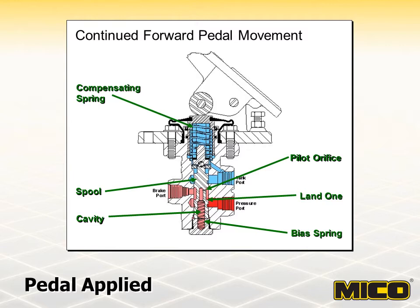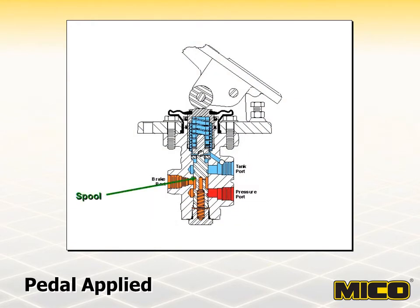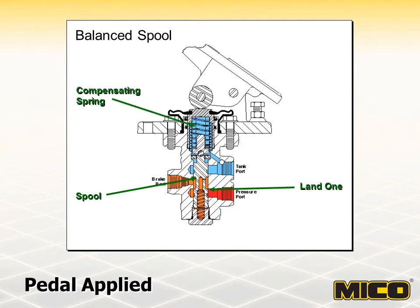There are three factors influencing the spool location: pedal force transmitted through the compensating spring, force supplied by the bias spring, and counterforce of pilot pressure on the spool. Spool position will continue to change until these forces balance at each end of the spool. When the forces equalize, the spool is balanced and assumes a closed position stopping fluid flow at land one. If pedal force on the compensating spring is increased, the spool will open at land one and allow fluid flow through the brake port. When pedal force is decreased, the spool moves closing at land one and opening at land two, allowing pressurized fluid in the brake system to flow to the tank until the forces on the spool are again balanced.